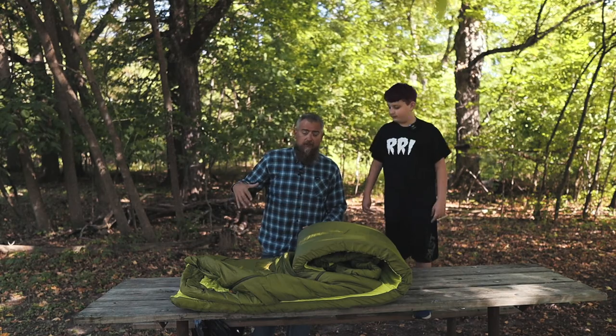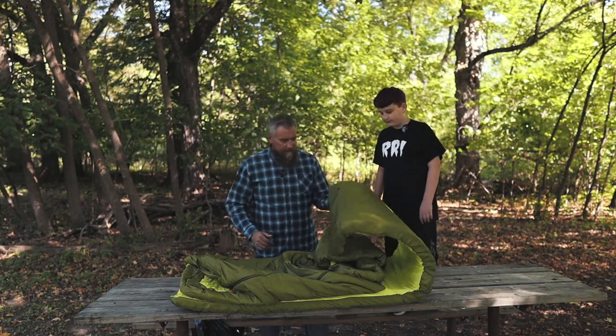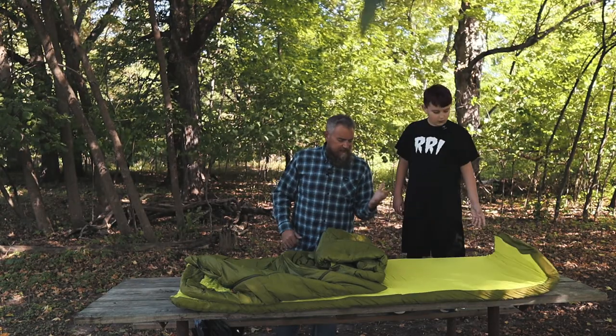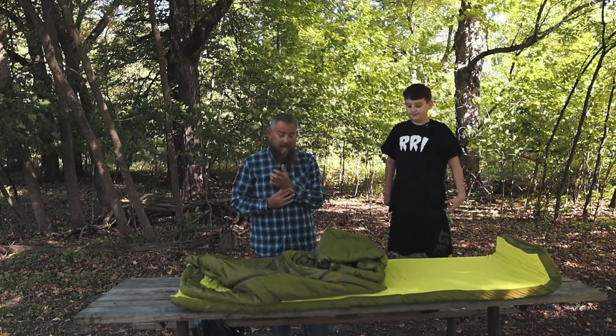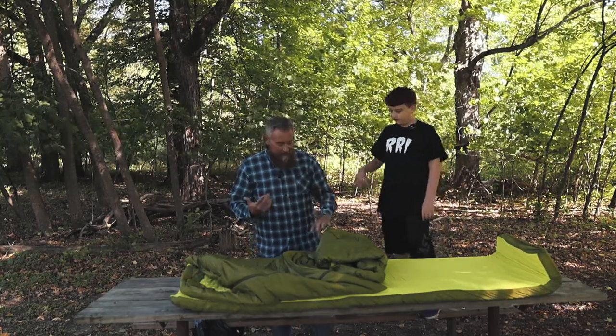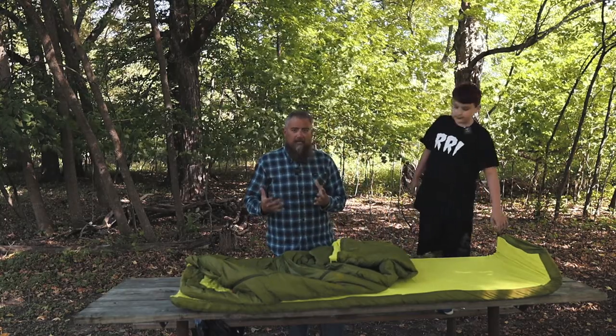They say you should be able to get your pillow in there as well, but to me it's a little tough, especially since I'm still recovering from a broken wrist — still very weak, sore, and stiff. Getting this thing rolled up is a bit of a challenge, but I think if you had two strong hands you'd be good.